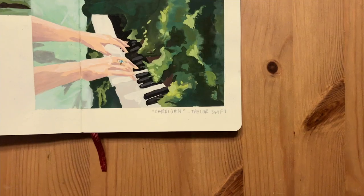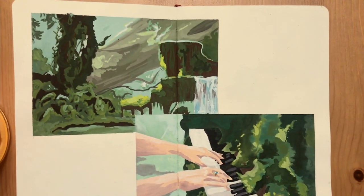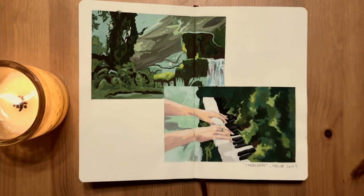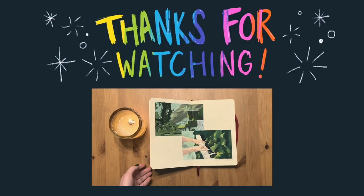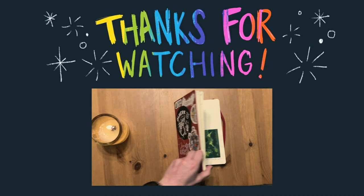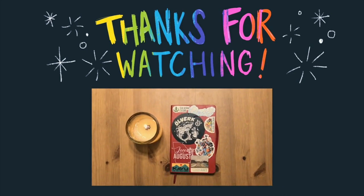Okay y'all, here it is. I really love how it turned out — I think it looks so nice. I love the colors and it was really fun to paint. Thank you for watching. I will see you next time and have a nice day, whatever you're doing. See ya!